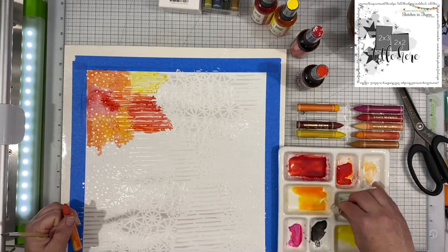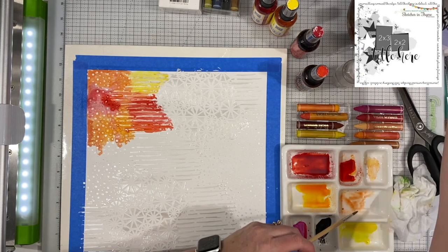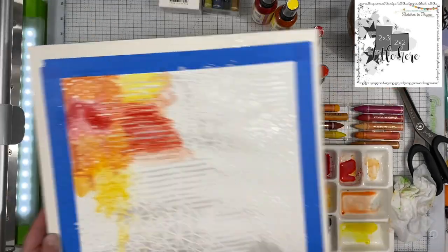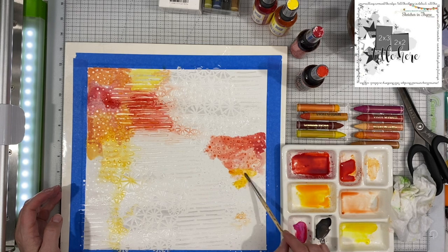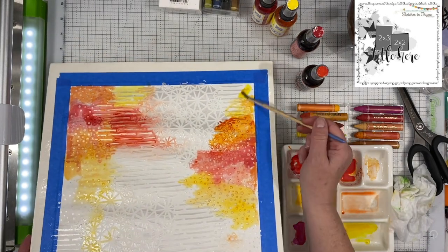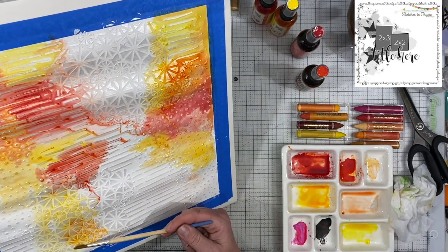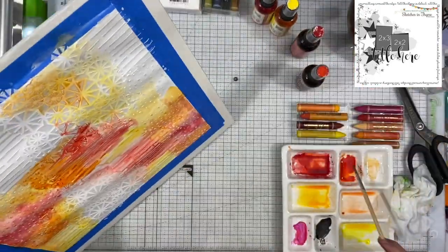Then I pulled out my dilution inks. I'm using post box red, tangerine dream, pure sunshine, and lemon zest. I'm just using them in my watercolor pan — I spritzed a little bit in there, adding a little bit of water and playing with them. And then I'm using some Vicki Booten art crayons with some water, adding those colors just to see what the different colors would do. At the end of the day, you can't tell which is which, but this whole thing is going with nice warm colors of red, orange, and yellow.